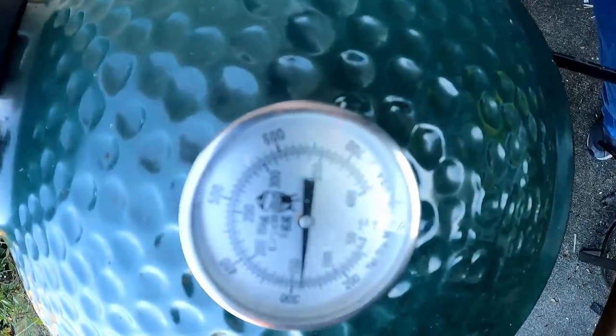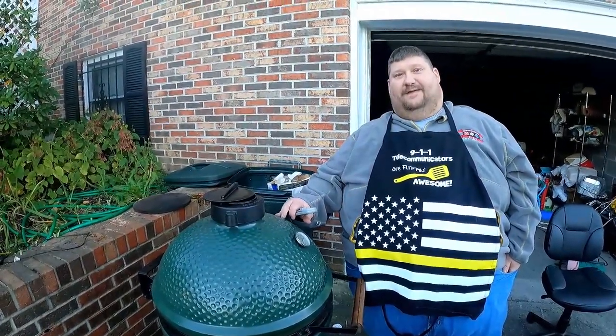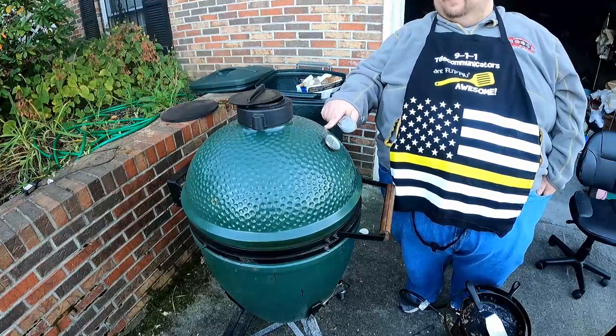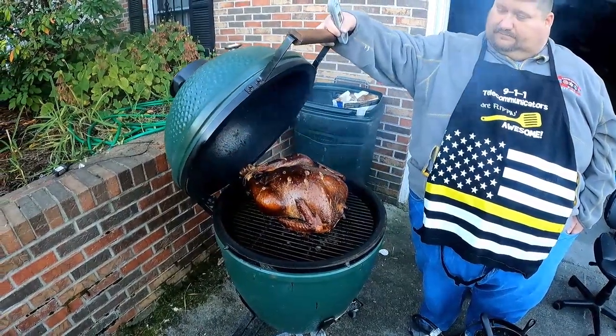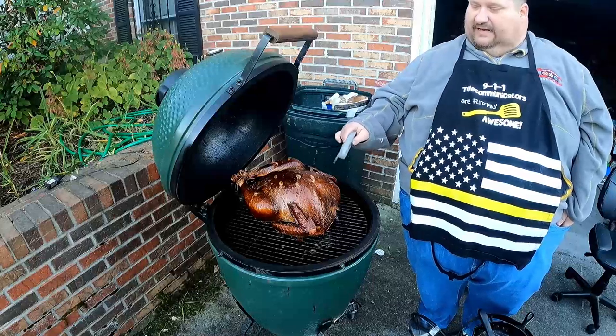It's been an hour since we checked on it. We're back with the Spanish turkey. We've maintained right at 300 degrees the entire time. We're going to lift it up and check it out. Look how pretty that thing is — look at the juices running clear out of where we've poked it. We're going to probe it either way regardless of whether the plastic thermometer has popped.